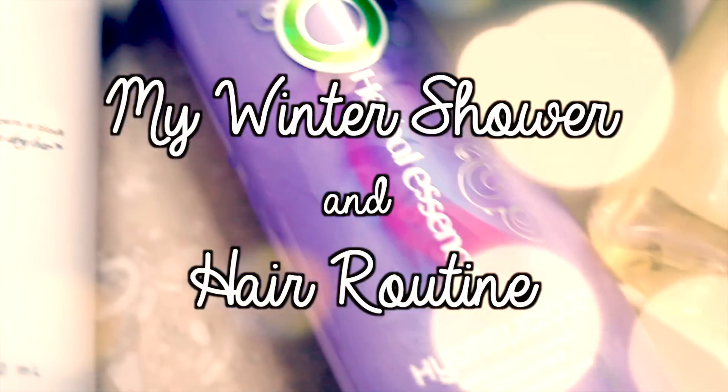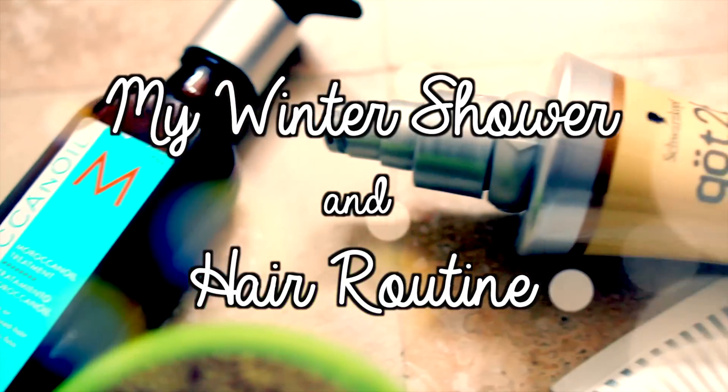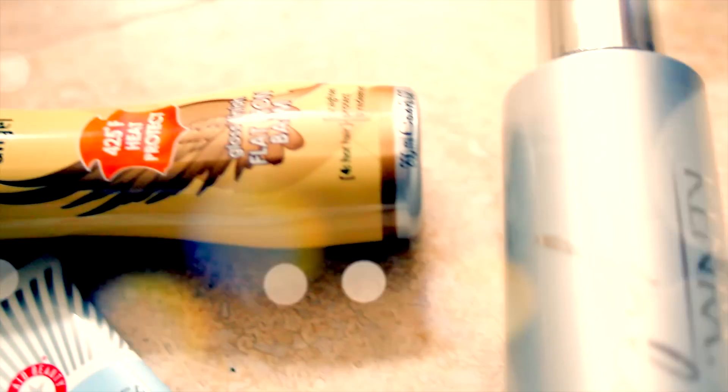Today I am going to be going over my winter shower and hair routine because I do switch things up a little bit when the weather is cooler and drier outside.